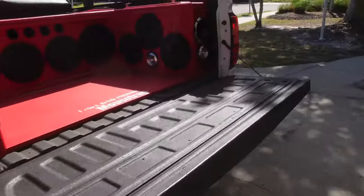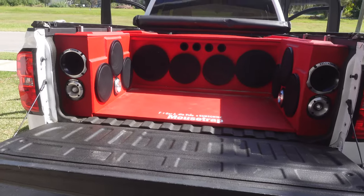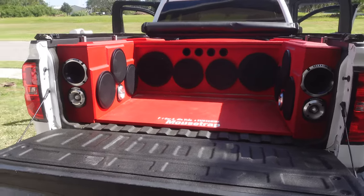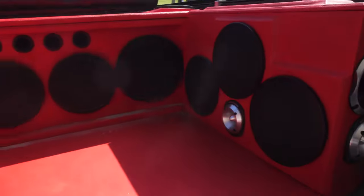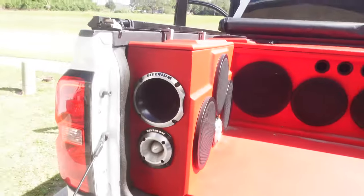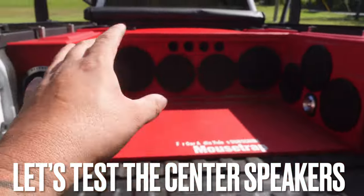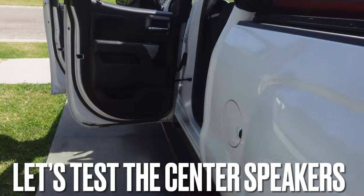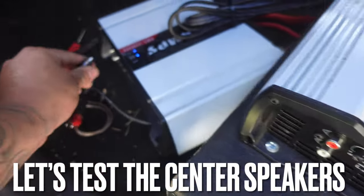That thing is beating, guys. No crossover and it is acting like bass — very impressive. Now let's move the RCAs into the HD 3000 and see what that does for the other vocals — the 212s and the 210s.